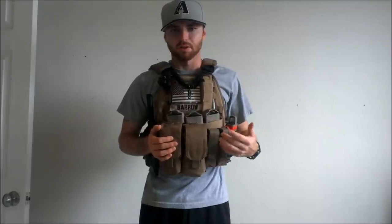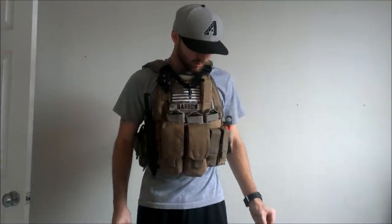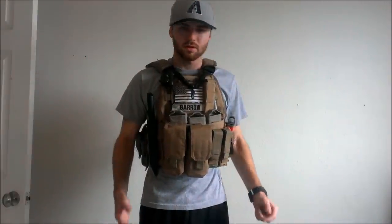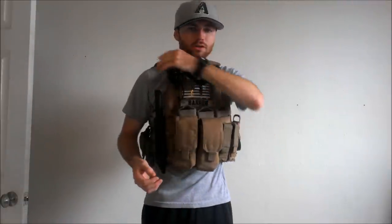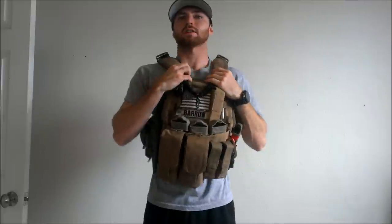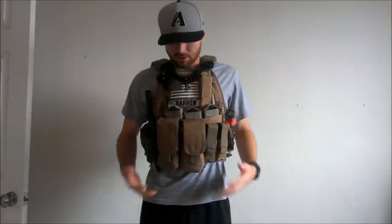If you guys have any questions, just comment below and I'll do my best to help you out. From here, I'll show you how I modified this vest so it sits higher and more comfortably — where the shoulder pads are actually on your shoulders rather than slugging all the way down. With the modification, everything's nice and tight, not going anywhere.